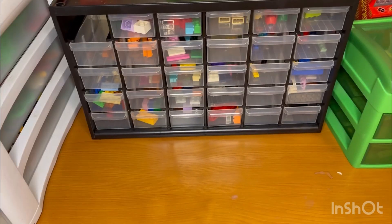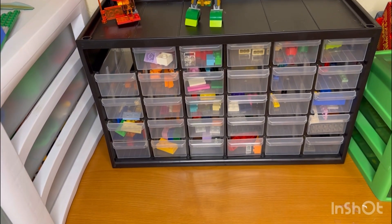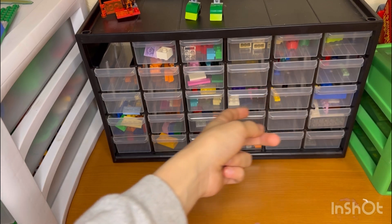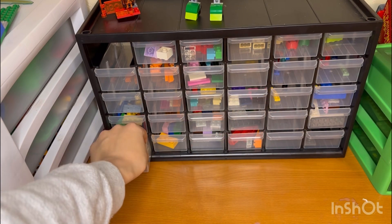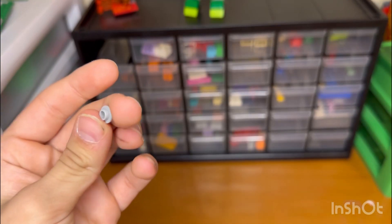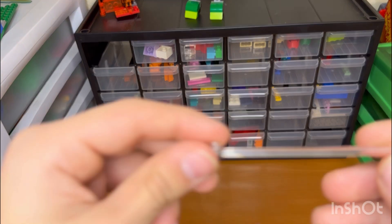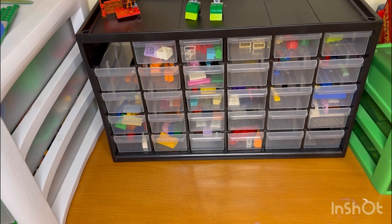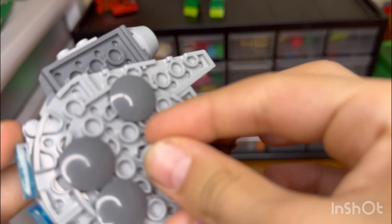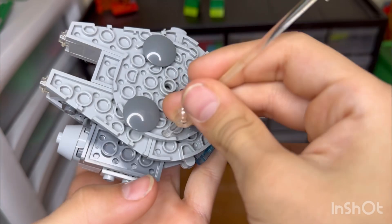So what I'm gonna do for this is just use some studs — maybe start with a little hole in it. I also found this earlier — it's just a clear little stick. I think we can take the Millennium Falcon and put it in that middle point right there, then put that right in the middle here.